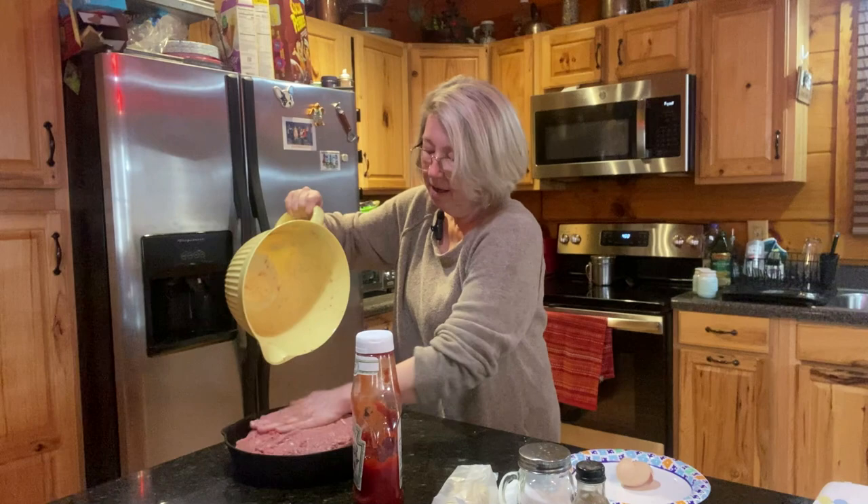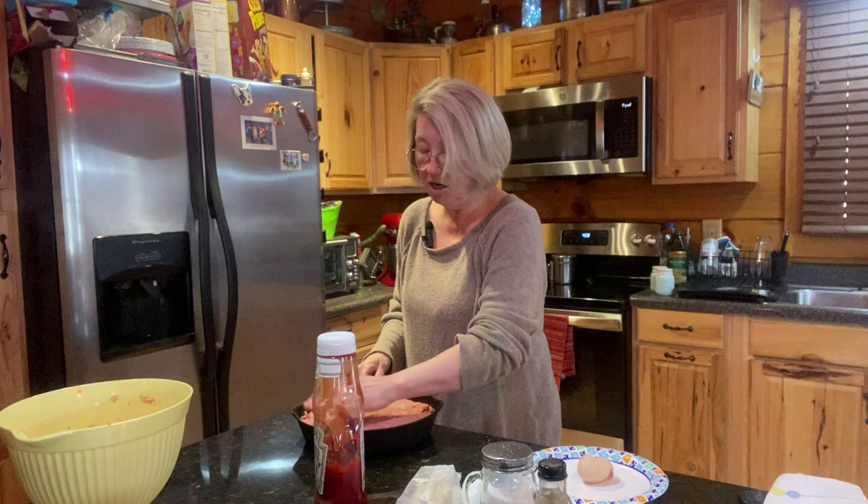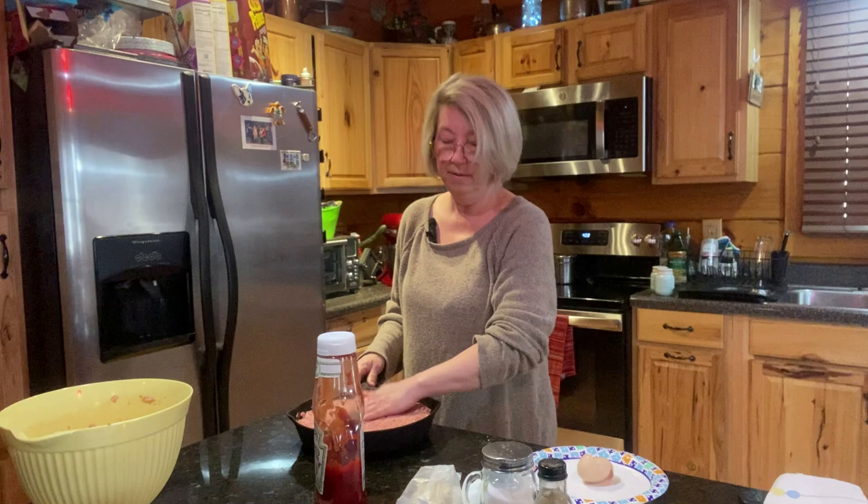Here is my meatloaf. Let me just show you — does that not look good? I think I've got all my things in here. I'm going to stick it in the oven and let it bake. We'll get it out after a while and see how it looks, and I'll tell you if I did a good job and it's tasting good.